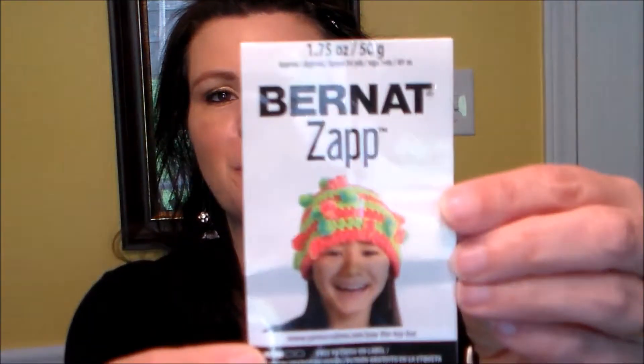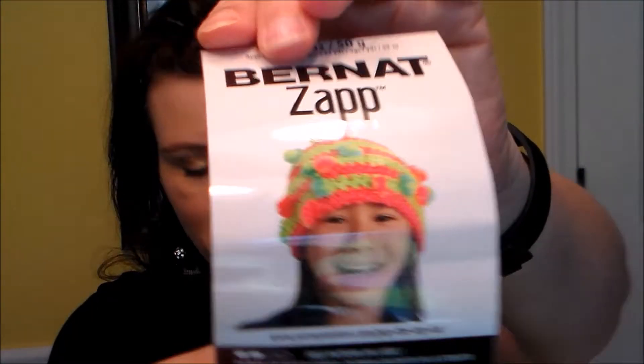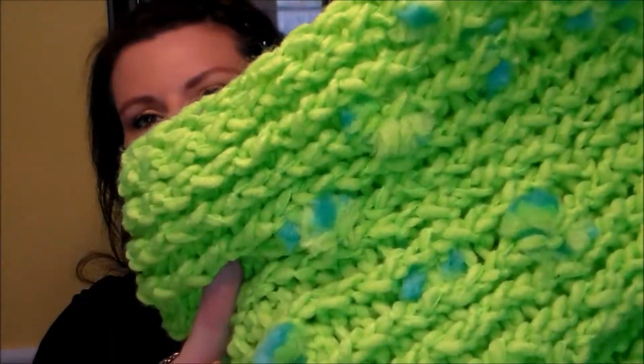The other project is a scarf made with yarn called Bernat Zap, and the colorway is Grass is Greener. See on the picture how it shows little pom-poms? The colorway I have is different than what shows on the picture, but the scarf is this bright green and then there are little pom-poms throughout that are kind of blue and green. I think a little kid would really like this.